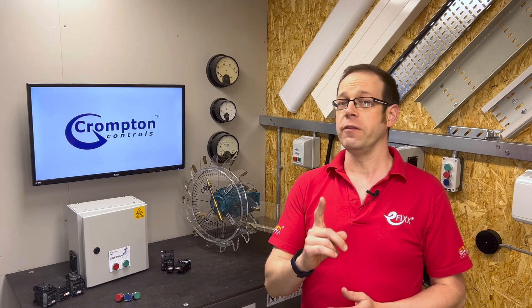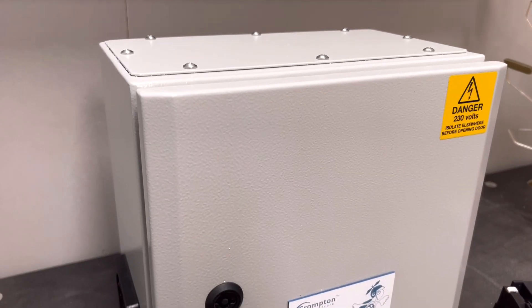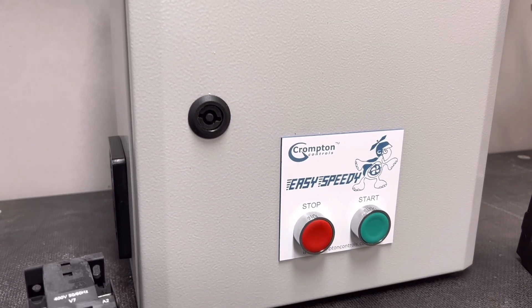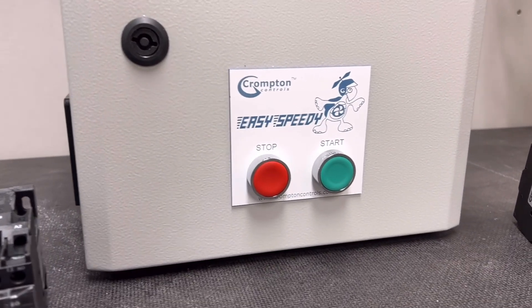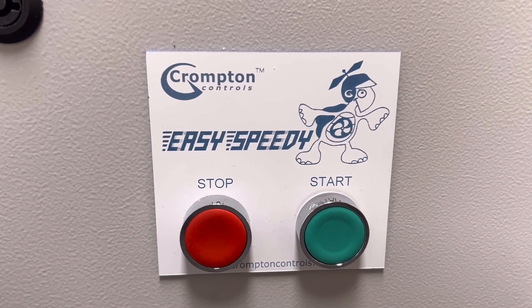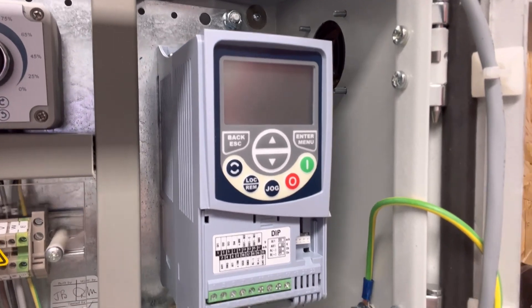Well, we think we've found one that could do just that when it comes to supplying and controlling motor-driven devices. It's the Easy Speedy variable speed drive from Crompton Controls, and it could significantly reduce your running costs and in some cases improve your operations at the same time. We'll come back to how it does that a little later in the video. Let's have a look at the product itself for a moment.